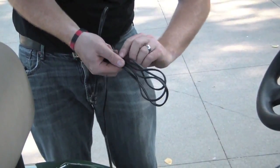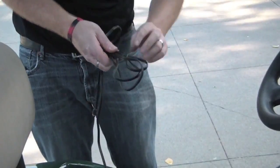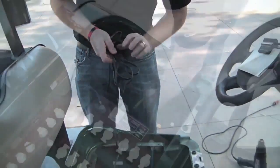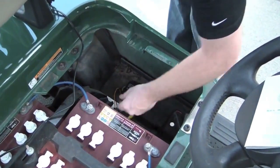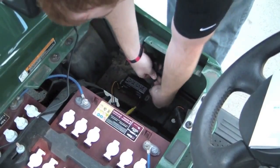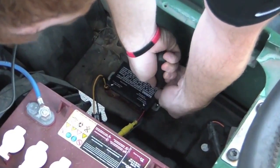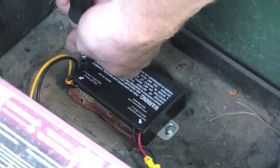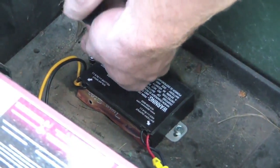Gather the excess cable from the extension cord and twist-tie them together to keep things neater inside the cart. To mount the charge controller, you'll need the self-tapping hex nut screws and the nut driver. Place the charge controller on the floor of the cart and screw the nuts through the brackets on each side until both sides are secure.